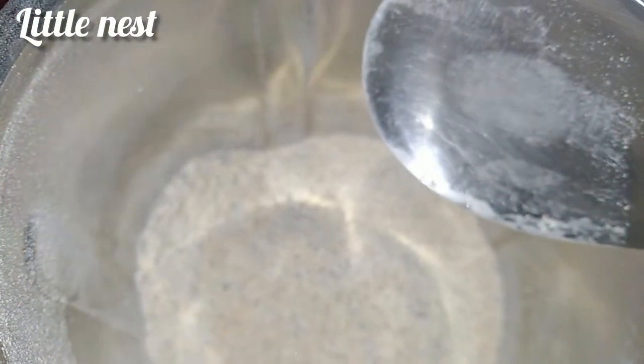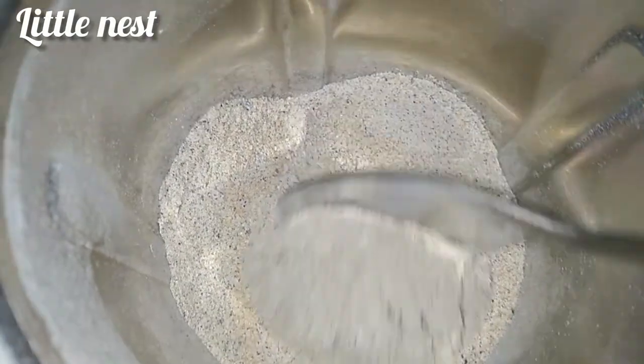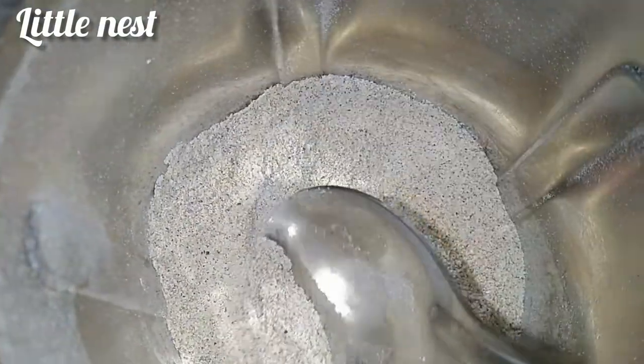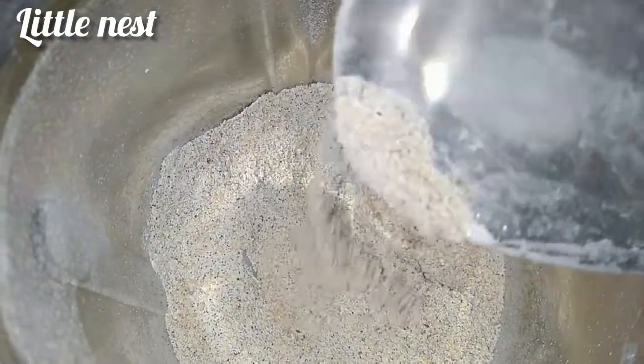We will cut the oil and mix it with the oil. If you want to make a spoon, you can add a flavor. If you want, you can add a spoon and mash it with a spoon.